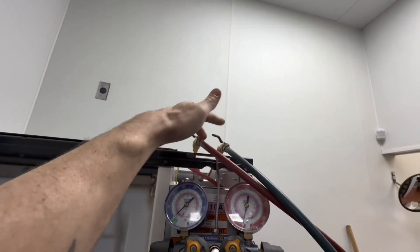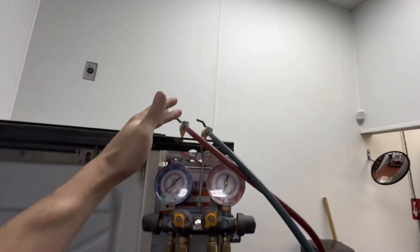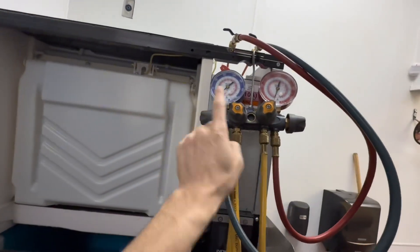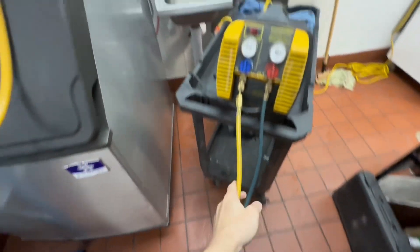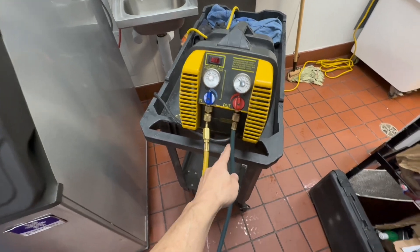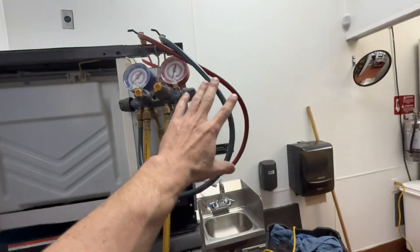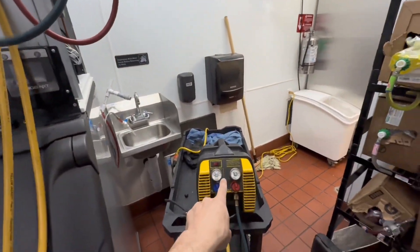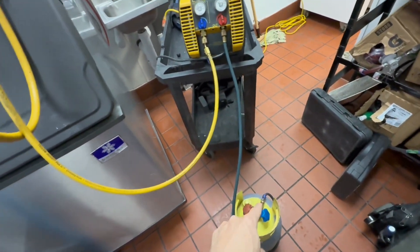So high side hose, low side hose, both connected. Both of my shutoffs are closed. We've got this valve open, this one open, this one open, all the way down to the in-port of my recovery machine, then coming out of the recovery machine to this point. This point is still loose because we need to bleed the air out of the lines out of the recovery machine to that point, and then we'll close it.